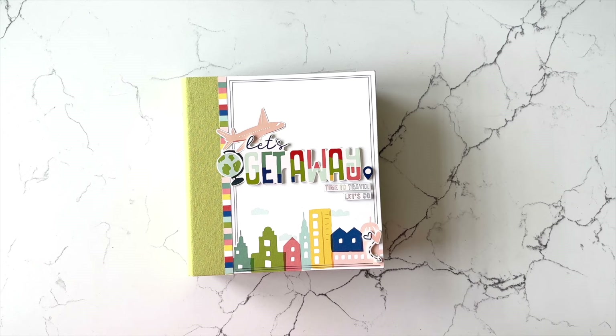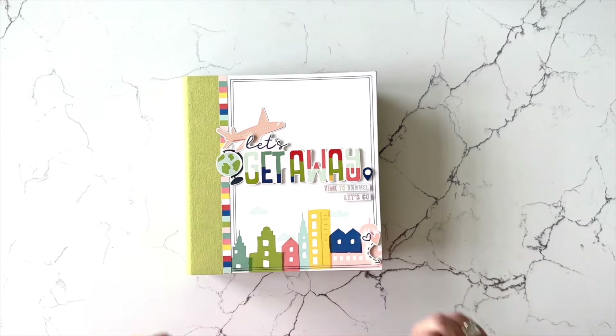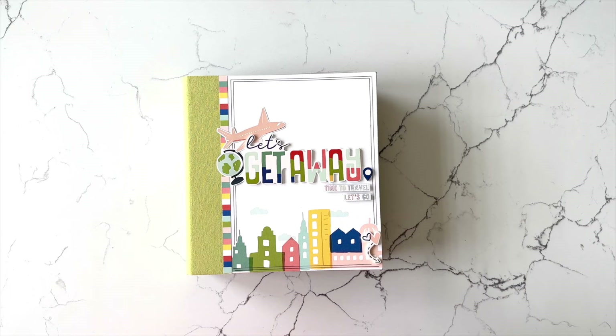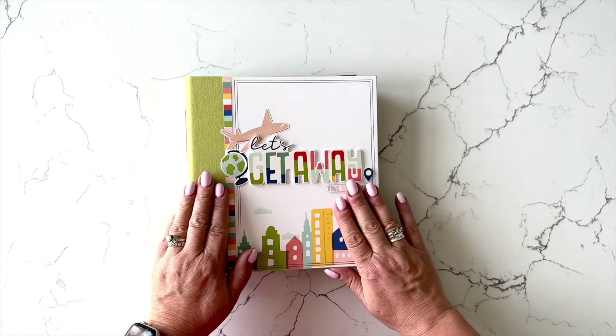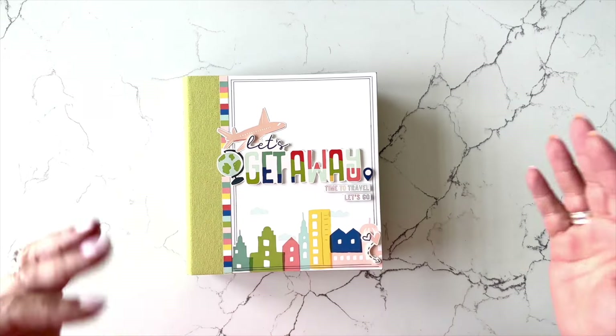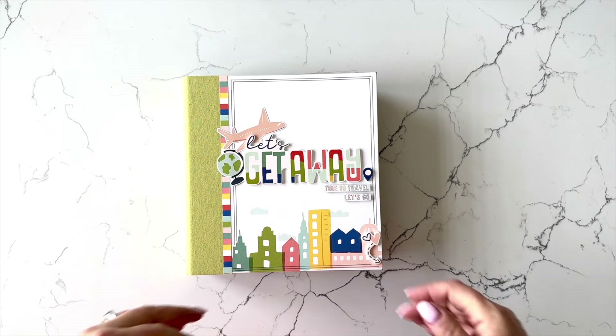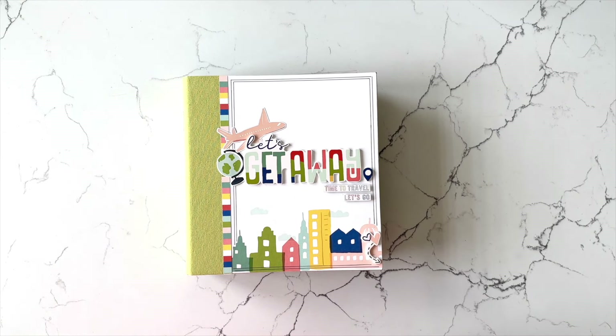Hi there, it's Lael with Lael by Mail. In this video, we're going to take a look at the new Let's Get Away mini book project kit. First we will take a look at the completed project, and then we will take a look at the contents of the kit. I have included a link in the description box below to purchase the project kit, and also a link to the collection I'm using, which is the Simple Stories Pack Your Bags collection, which is so cute.